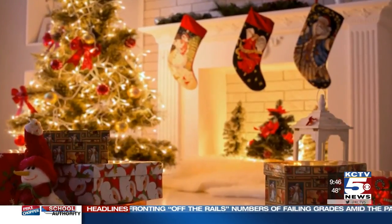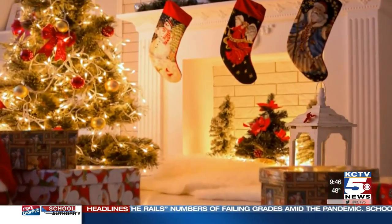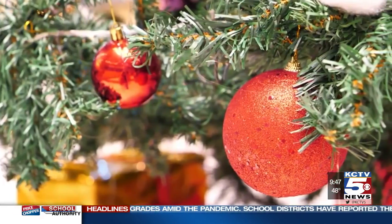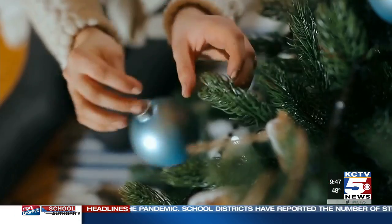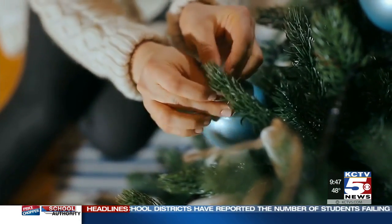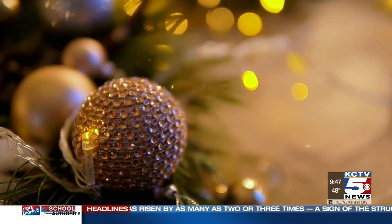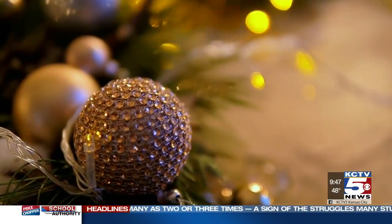A great final tip is to customize your color palette to whatever's going on in your home. So if red and green don't feel right, then maybe you go with blue and silver throughout the home. This year I'm going to hang a lot of my Christmas ornaments from the drapes or from the chandeliers, just to add a little more sparkle to some of the rooms throughout my home.